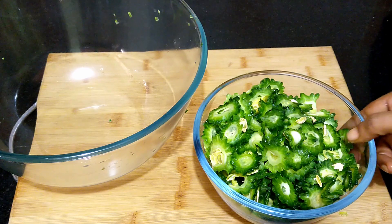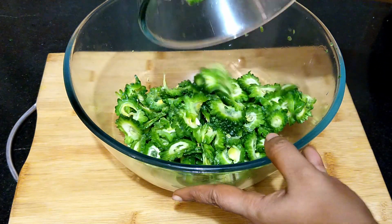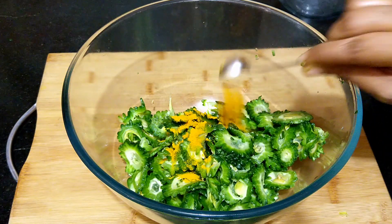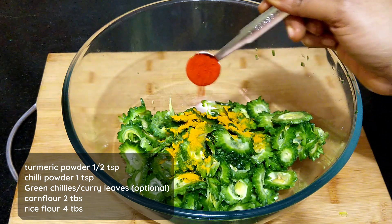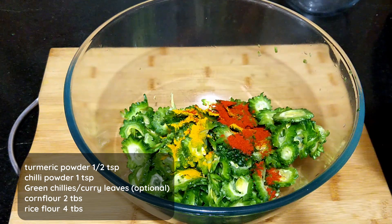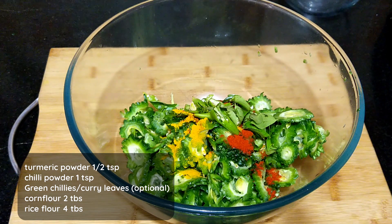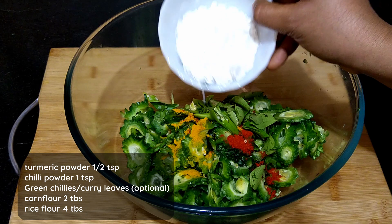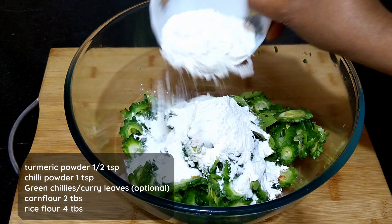Now transfer the bitter gourd into a mixing bowl. Add in half teaspoon of turmeric powder and one teaspoon of chili powder. Additionally you can add some chopped green chilies and a few curry leaves. Add two tablespoons of corn flour and four tablespoons of rice flour.